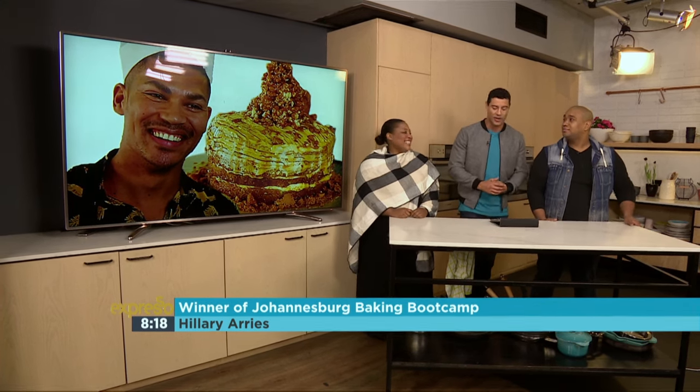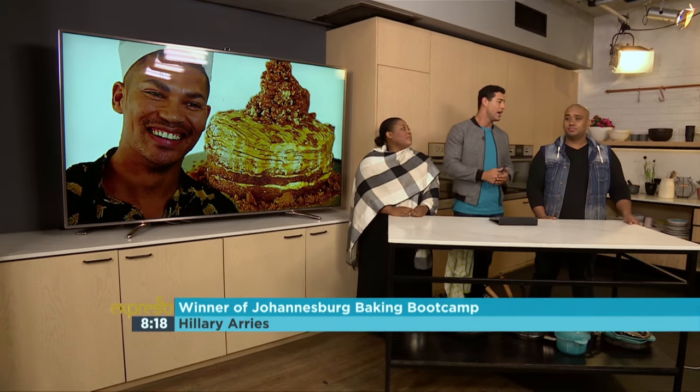Now you're going to go up against the Cape Town winner and the Durban winner, who is yet to be announced. If you come out tops, you get the chance to come and cook live on the Expresso Breakfast Show. How would that be? That's like the best news ever. I hope you had a lot of fun meeting these two especially. Looking forward to it. Hillary Aris is our Joburg Baking Boot Camp winner. All the best for Durban.